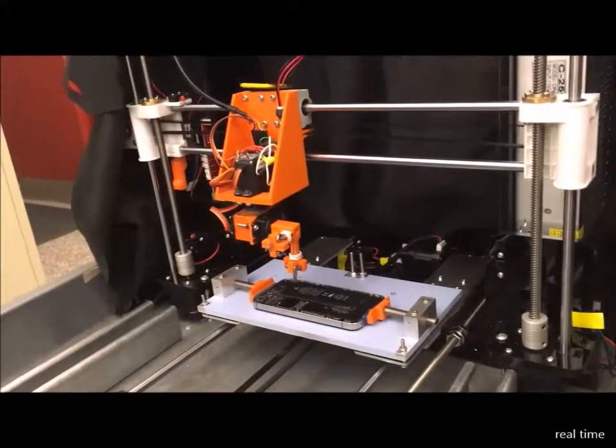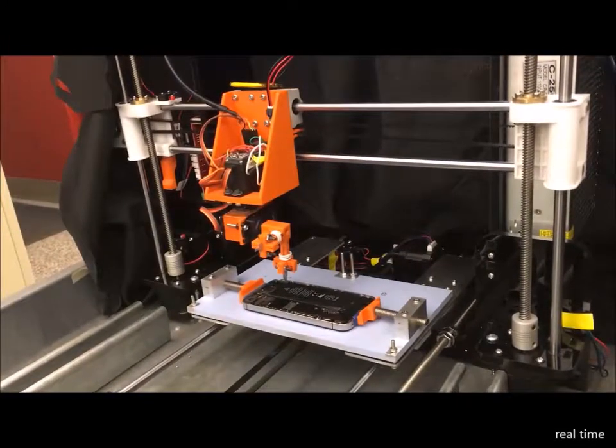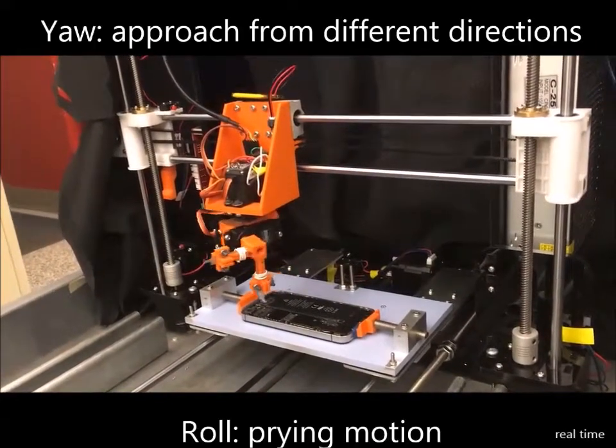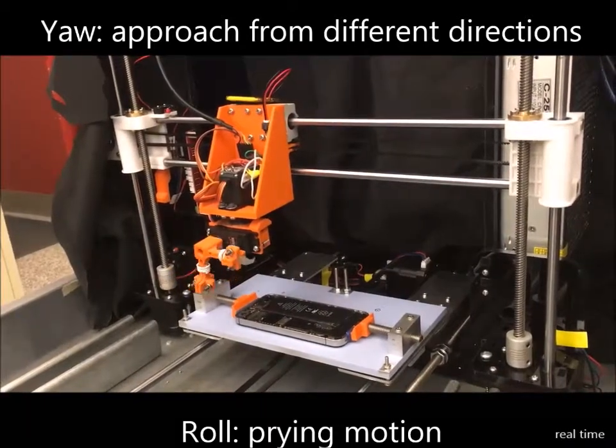The 3DD printer has three translational degrees of freedom in the X, Y, and Z direction. It also has two servos attached that add a yaw and roll rotation, which allow the tool to create the prying motion.